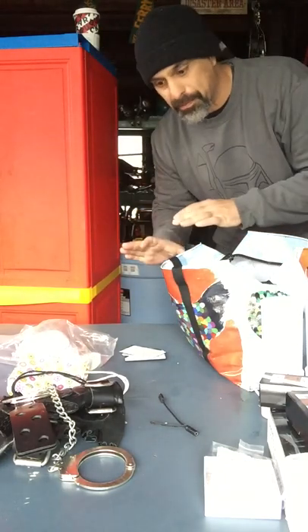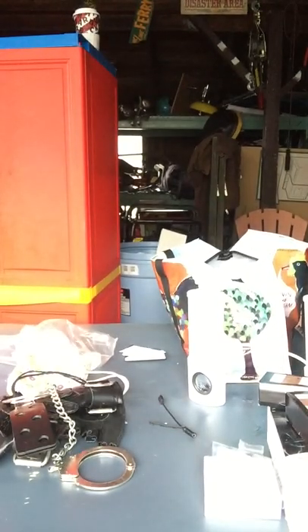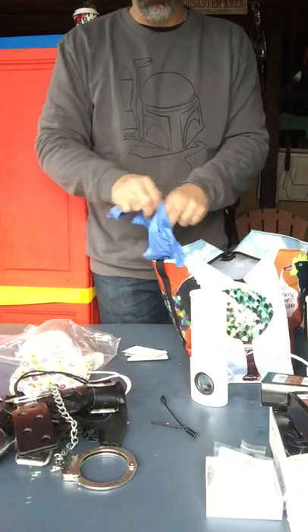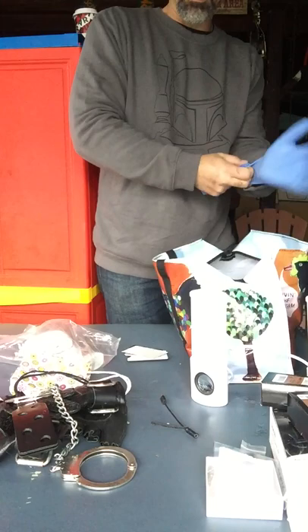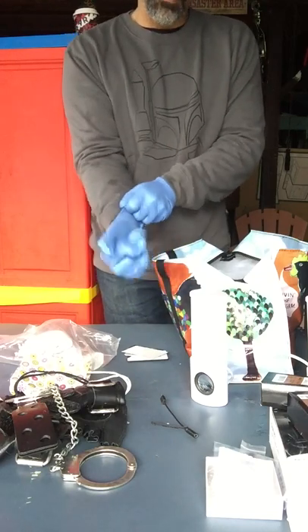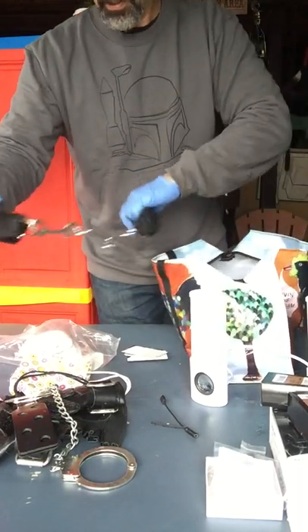I'm going to take two seconds to just grab some rubber gloves. Alright, I'm back. Everything looks like it's kind of been cleaned, but yeah — I wash my hands a lot, but I still need to put my rubber gloves on. Just not into all that touching. So we got some more wrist restraints with heavy-duty clasps on them.